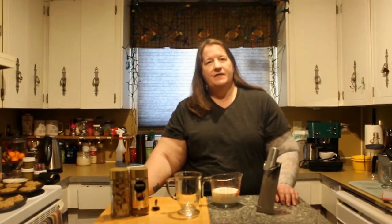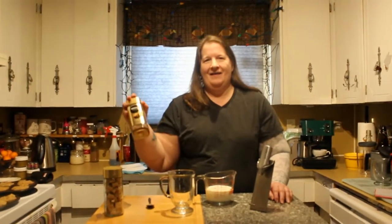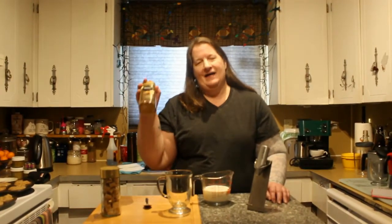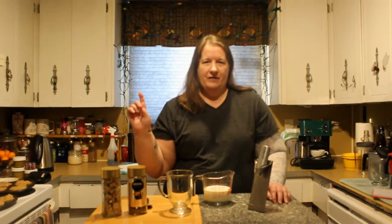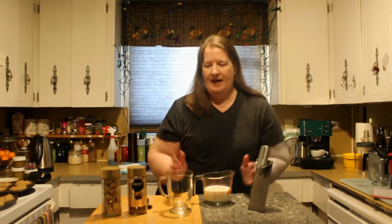Hi, I'm Holly and I'm going to show you how to make a super cheap and easy latte at home. Your simple ingredients: I use the Nescafe Espresso. I like one sugar cube in my coffee and I have my milk here. I'm using lactose free today.